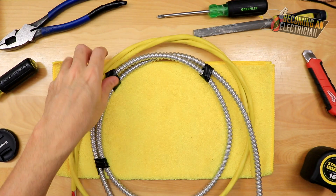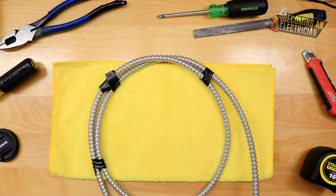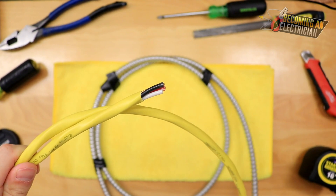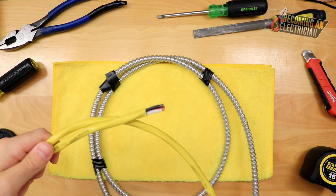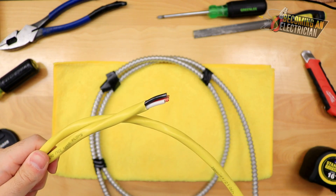This is just like the 12-2 except it is 12-3, so you can see there are three conductors in there. We have a red, black, and a white. Sometimes we use this for three-phase — like a 208V furnace — and then the black, red, and white would be your blue, because in Canada it's red, black, blue for three-phase.